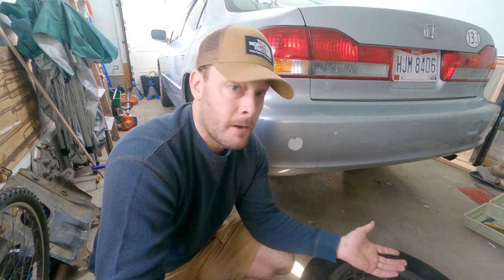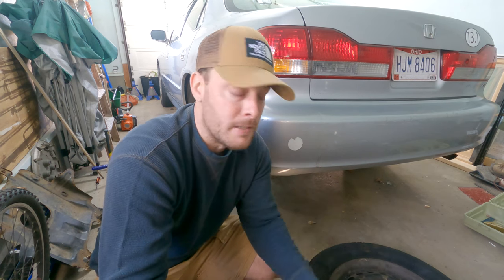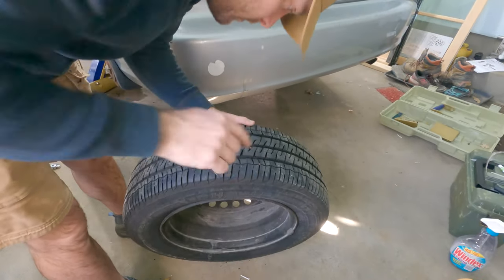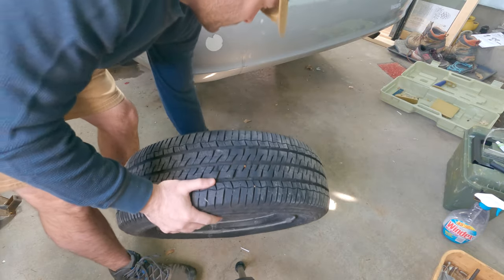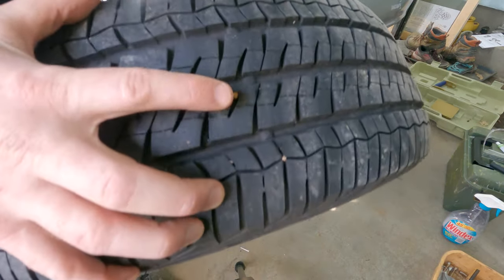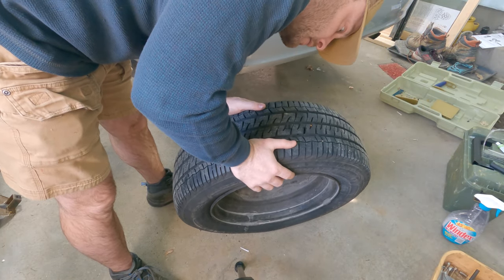What we're going to do now is take our soapy water, add some air to the tire, and then find out where it leaks. I don't think there's a nail on this one, so it's just a little pinhole leak. It's a nail right there. That sucks because there's no head on it — it's a screw too.